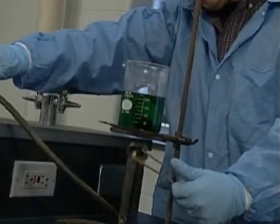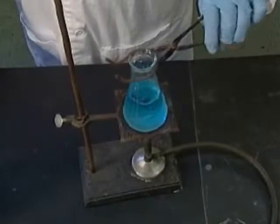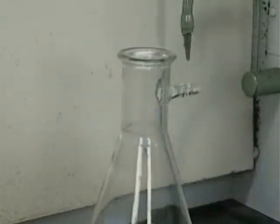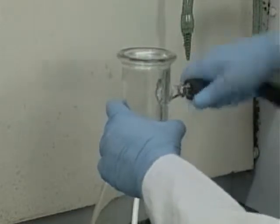In many procedures, glassware is heated to extreme temperatures. Inferior or flawed pieces can fracture or crack, showering the area with broken glass and hot chemicals. Never use glassware in vacuum operations or gas-producing reactions unless it is specifically designed for these processes.